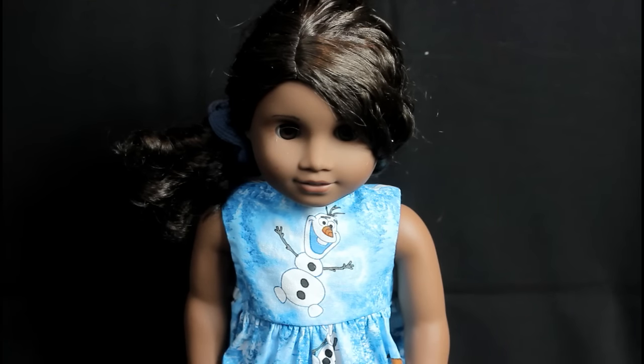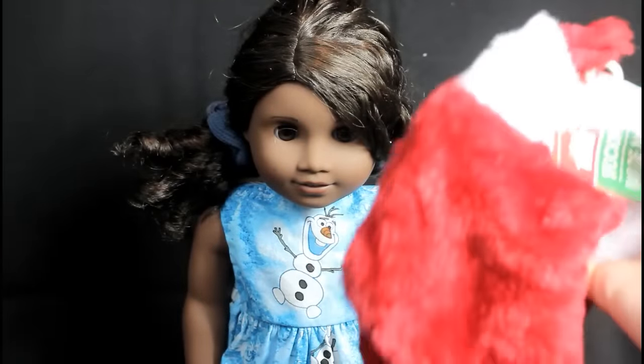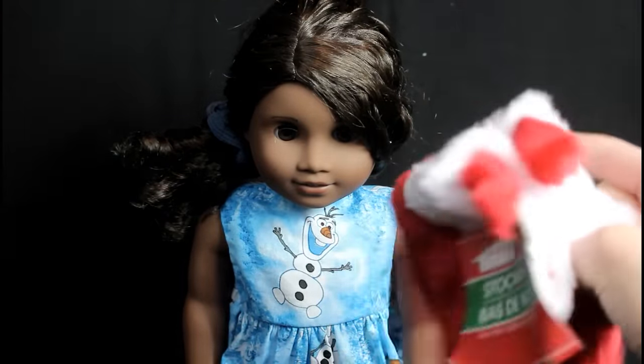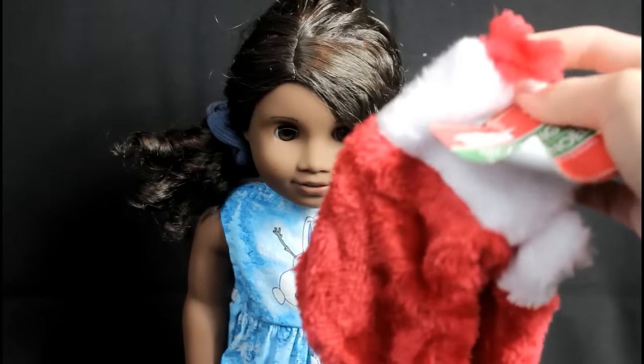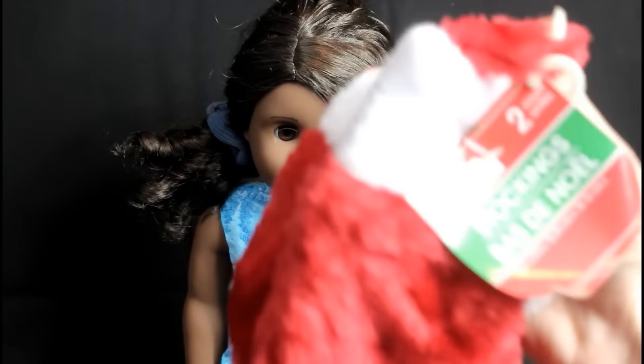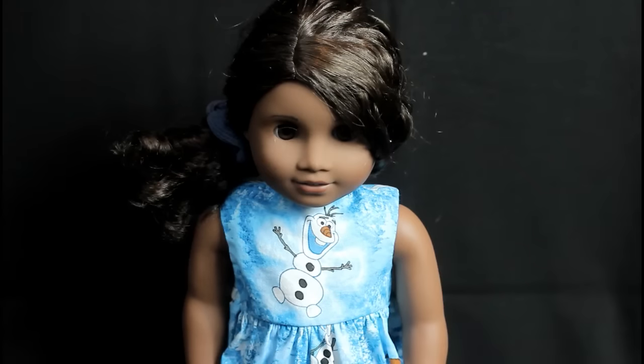The first thing that I found are these adorable stockings for dolls because they're mini and they are just adorable. They would be so fun to put up in a dollhouse. It comes in a set of two for one dollar, they look very realistic, and they even have a little thing to hang them up, so it's super cute.